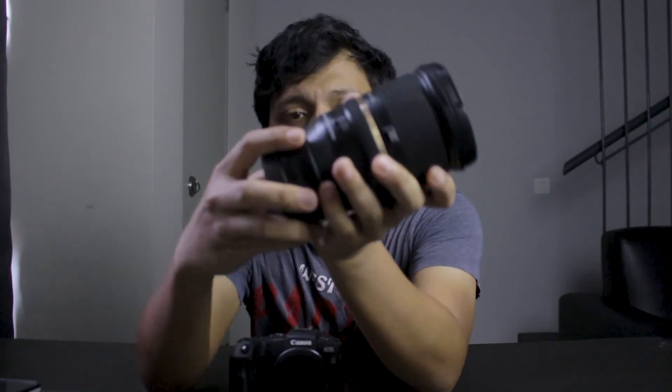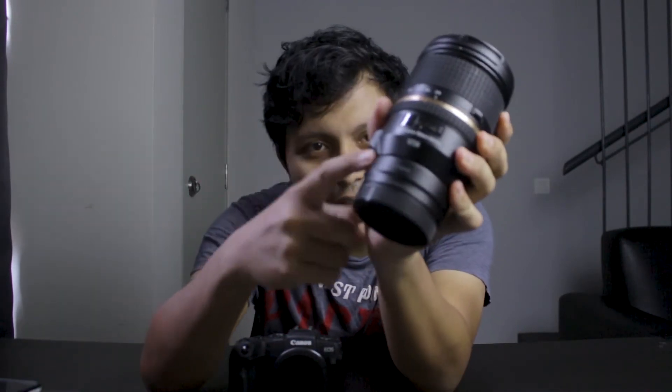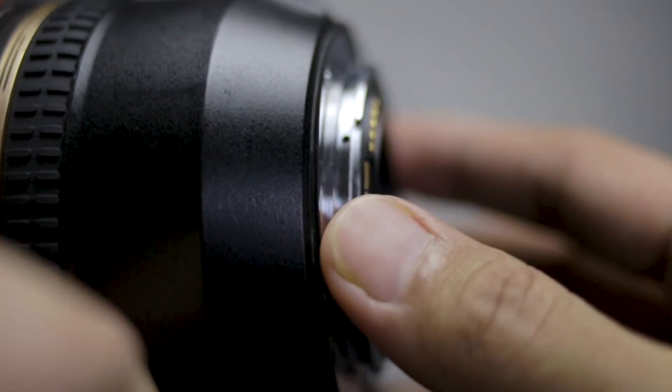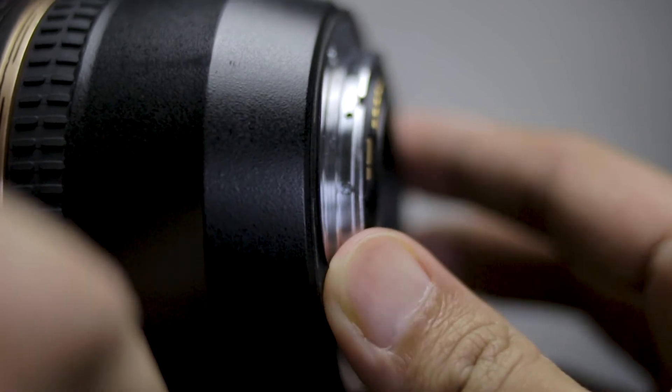And lastly, there is the weather sealing gasket at the base of the lens. If you're always shooting outdoors, it's going to help prevent dust from coming in and adds a little extra layer of protection to your lens and camera body as well. So that is definitely a nice thing to have. Those are the five main reasons why this is probably one of the best budget all-around lenses with f2.8 aperture for your Canon EOS RP.